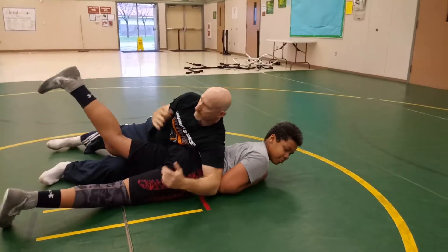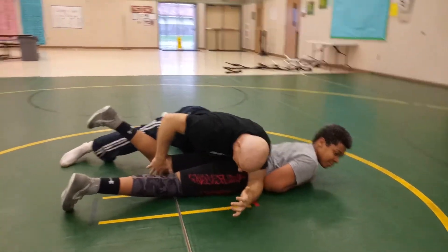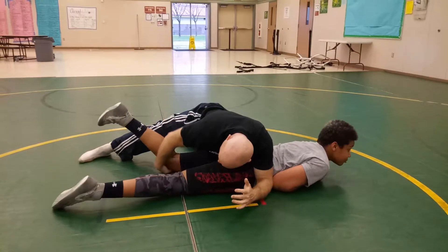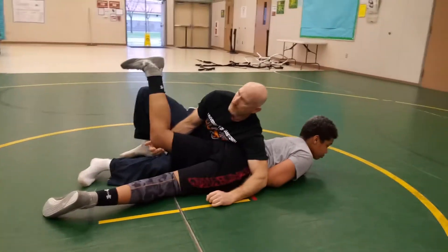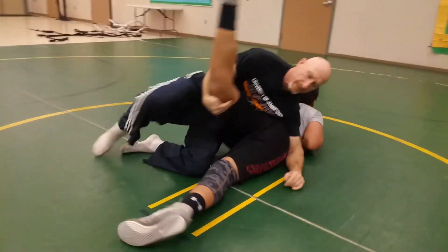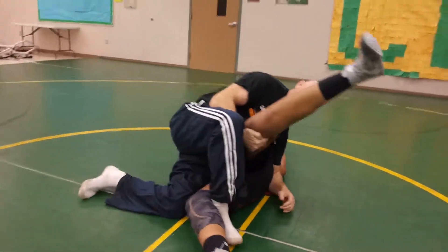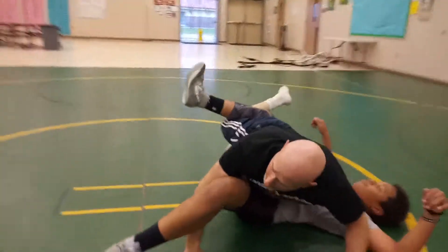You see how I just scoop that? So here, I just turn, and as I turn, all my weight's on him. As I turn, I just pop that knee under, scoop it up. Now I have it under here, I come up with it, and I step — I want to step behind the knee — and I just keep rotating over, lift this up, and we have him here.